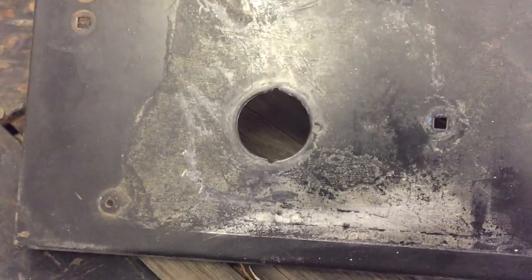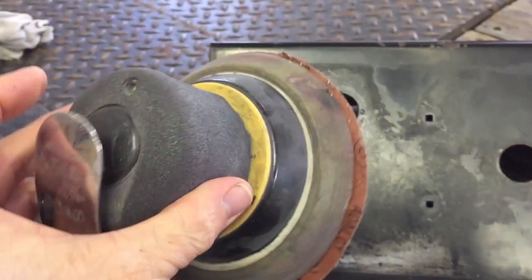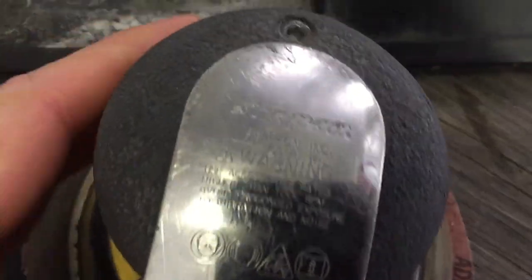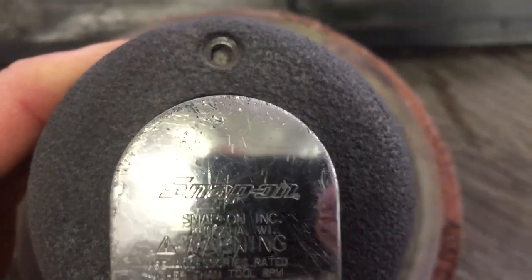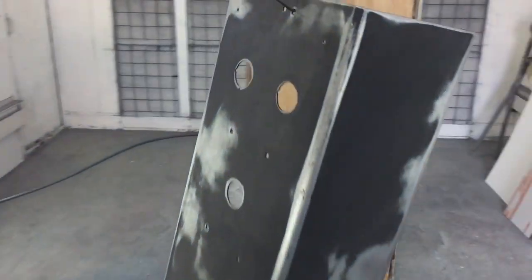What we're using to remove the glue is this rapid remover — it really attacks that glue very well. Then we're going to sand it with a DA. That's a Snap-on DA, 80 grit, and that will definitely do the job to get it back down to bare metal.